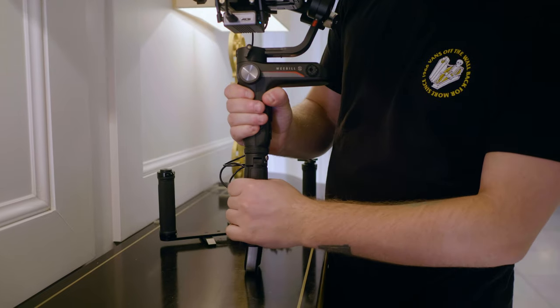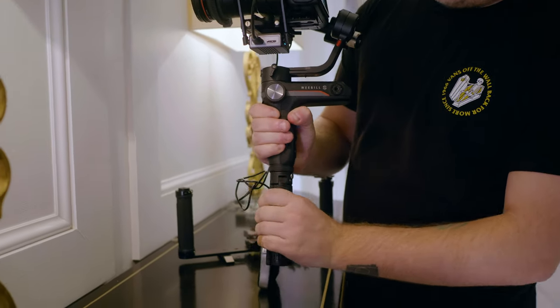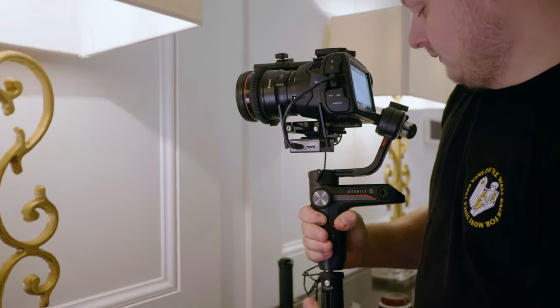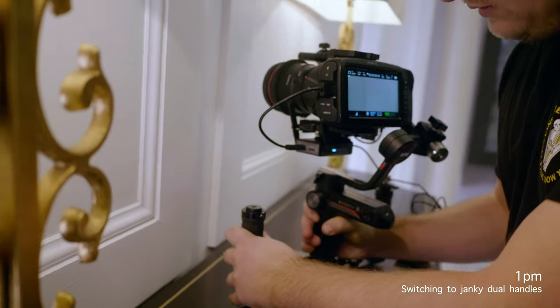We're shooting now two hours with a single-handled gimbal. This isn't that heavy, but it's definitely like — it's the endurance of it. Yeah. Oh, this is so much better.